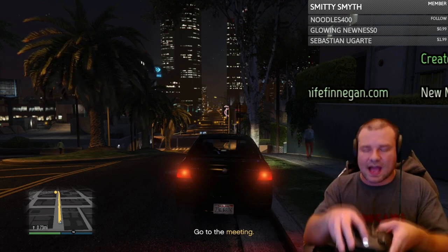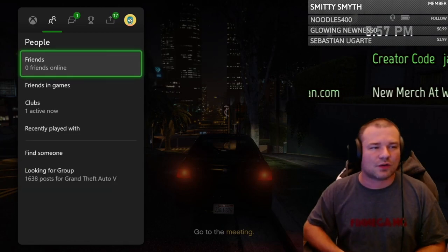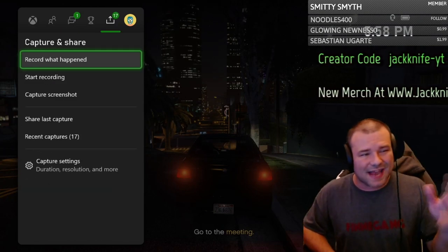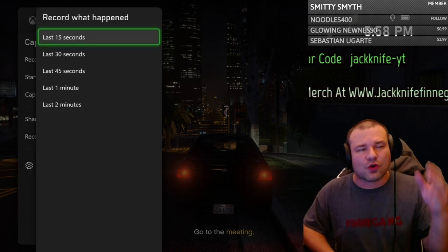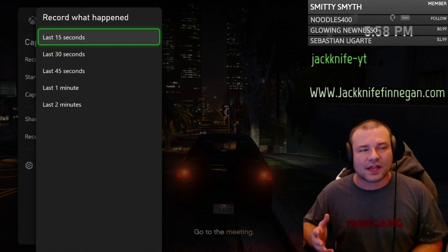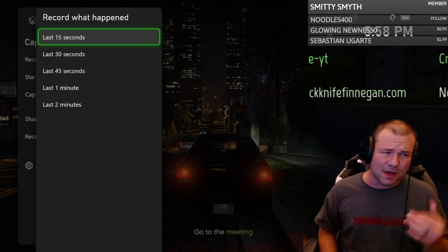Now let's get into more of the options of the Capture and Share button. Press the X button right here — boom — and scroll across. You'll see Capture and Share, then Capture and Share options, and 'Record What Happened,' so you can record up to 15 seconds or up to 2 minutes.